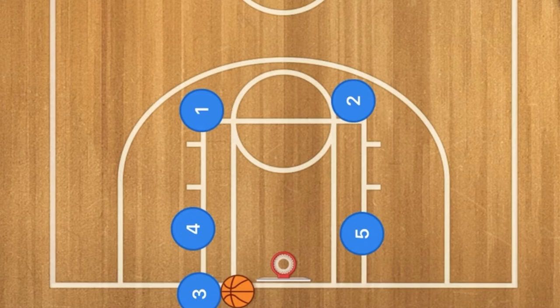Hello basketball coaches and basketball players, my name is Alan, or basketball coach Alan. In today's basketball play, we are going to show you a very simple and easy box inbounds play along the baseline.